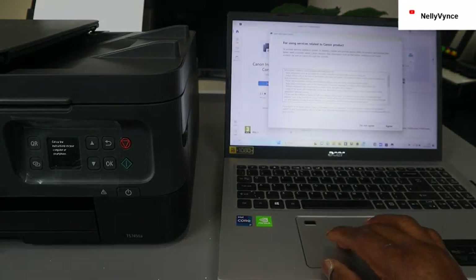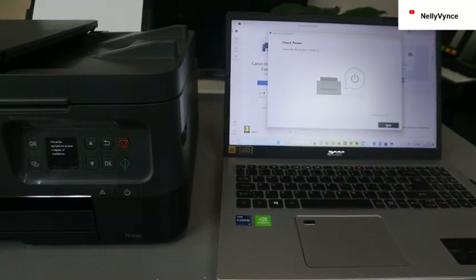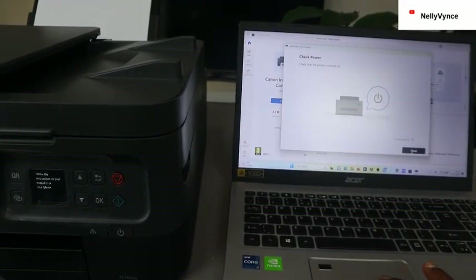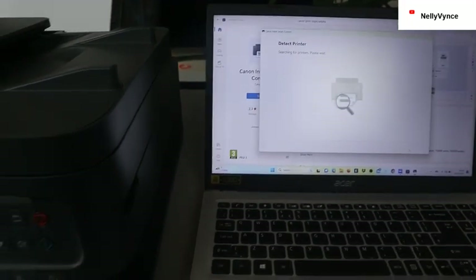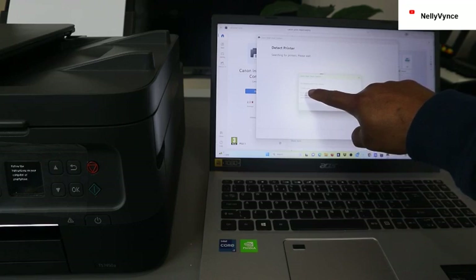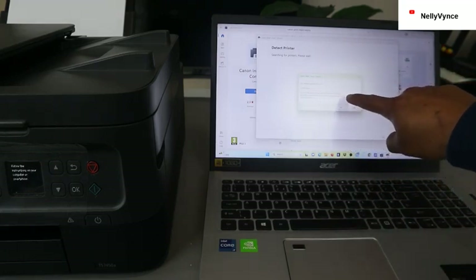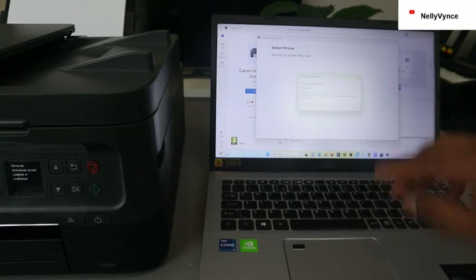Agree to the terms and click OK. Make sure to check that the printer is turned on, then click next. What it's doing now is searching for available printers. The following printer was found: TX7400 series. To set up this printer, follow the instructions in the manual — click OK to open the manual.